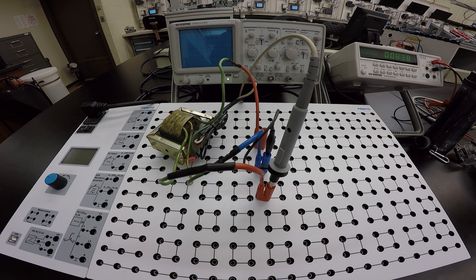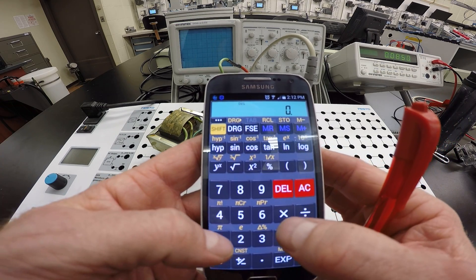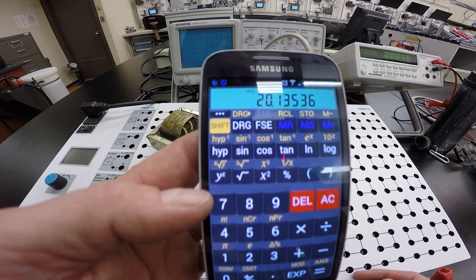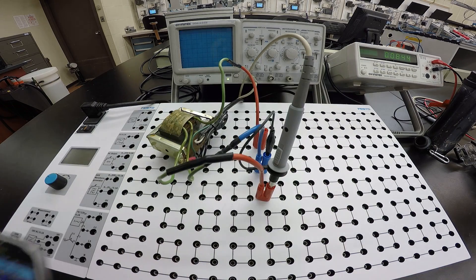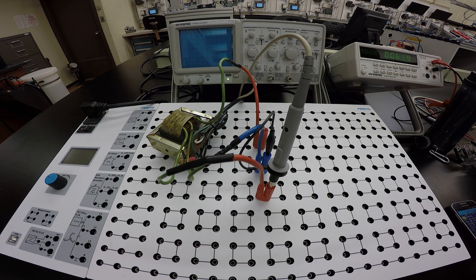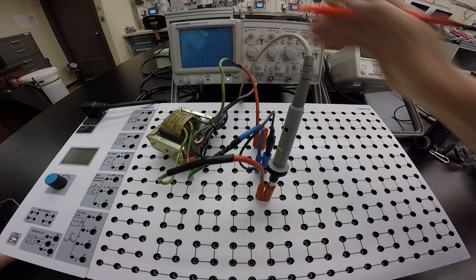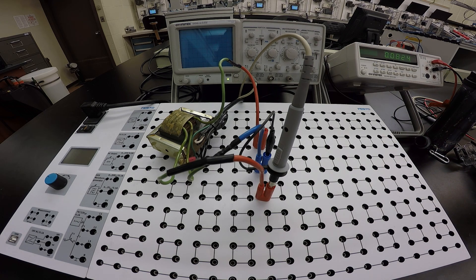The meter read 14.22 V RMS for this connection; the scope is showing the peak value. Multiply 14.24 × 1.414 = 20.14 volts peak, which matches what we see on the screen at 5 V/div — roughly 20 volts to the top of the sine wave.